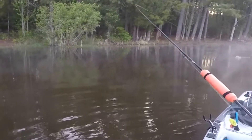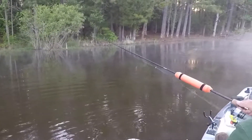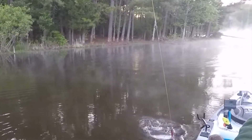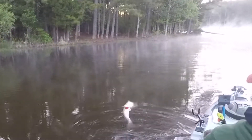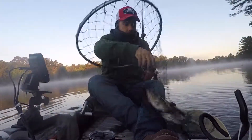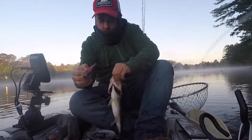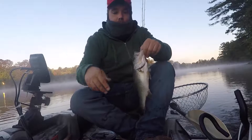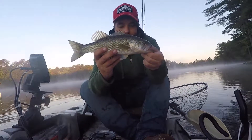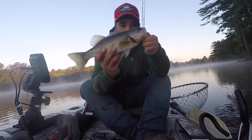There we go — you can barely see it hit. Whoo, barely hooked! All right, first little fish of the day on my Wish.com fishing lure!